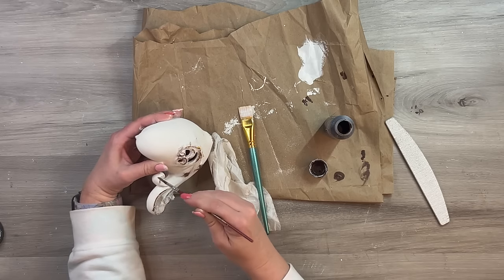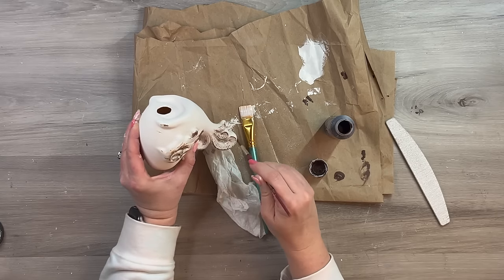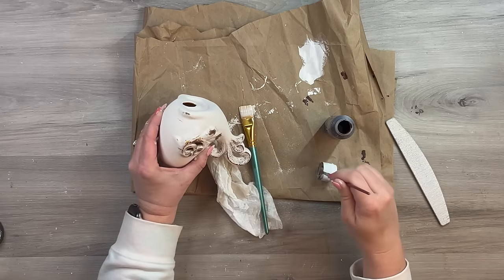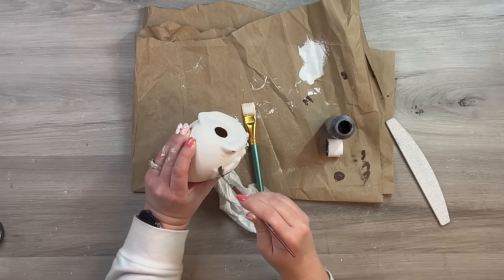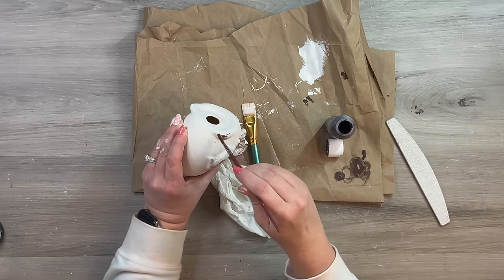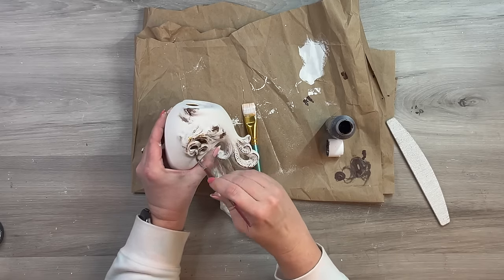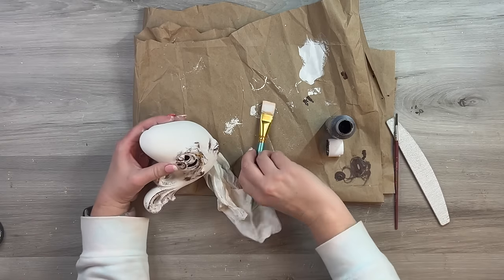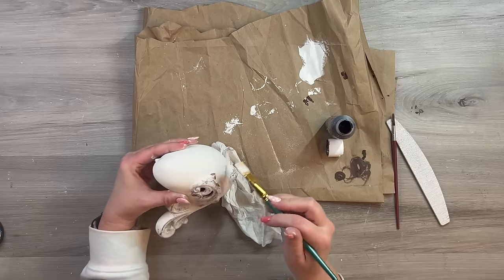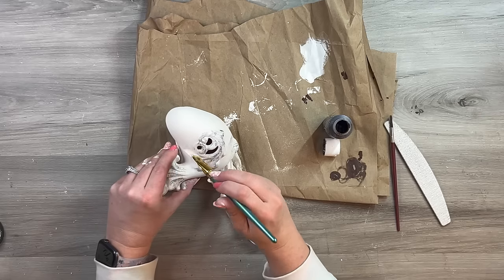I lightly go over the raised areas on his tail and wing with kind of a dry brush — I swirl it in the paint and then swirl it off the brush so it's not super heavy. Then I go back over with some white paint, so I'm not super worried about how it looks right now. I really just want to enhance that detail; otherwise it's going to look like an unfinished ceramic bird. So I'm going over lightly with the white, dry brushing over those little raised areas.